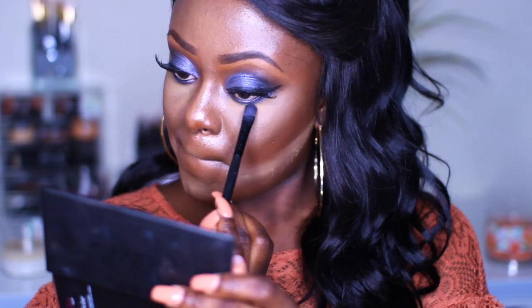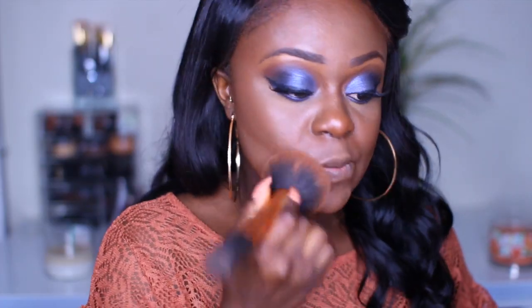I'm taking the same blue that I applied on my lids and I'm just placing that under my waterline. This is gonna have the eyes popping a little bit more, you know, bringing more blue into the eyes.